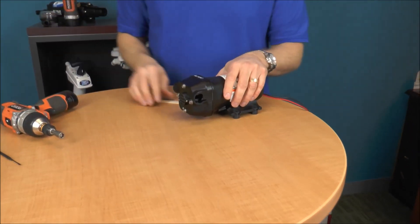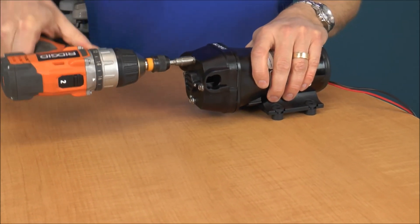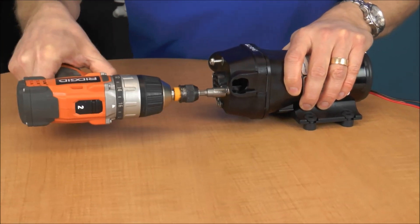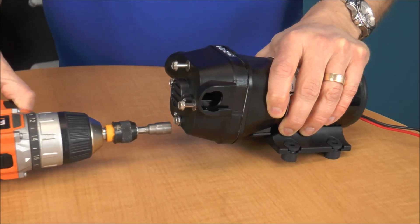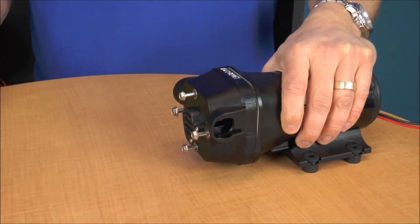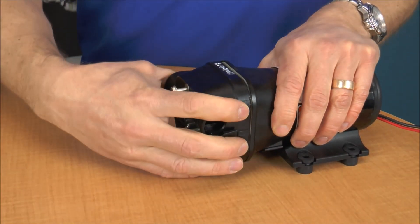So let me show you how we take it apart: one, two, three, and four. Now, one key note — don't take these all the way out, and I'm going to show you why in a second.